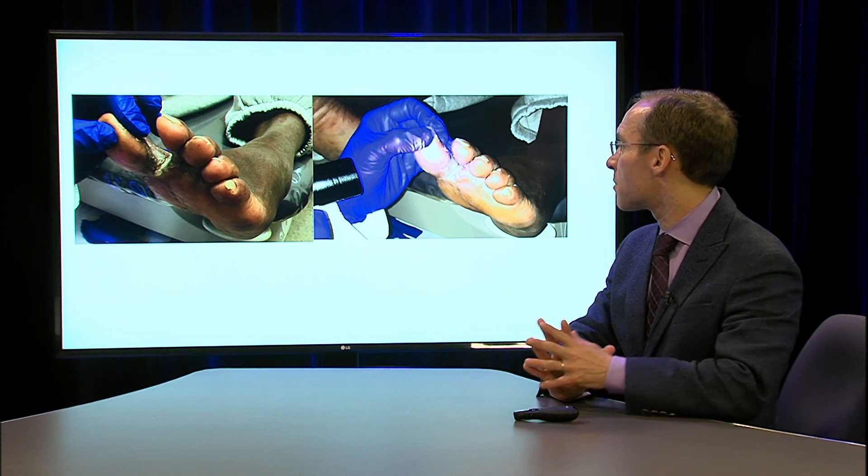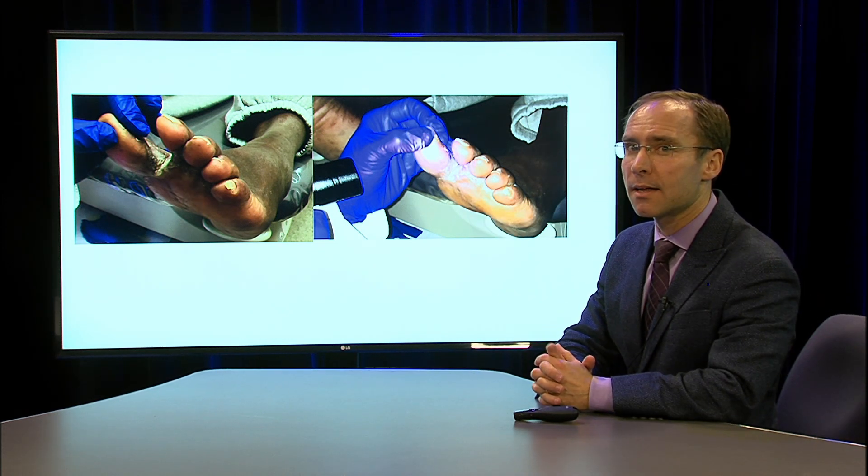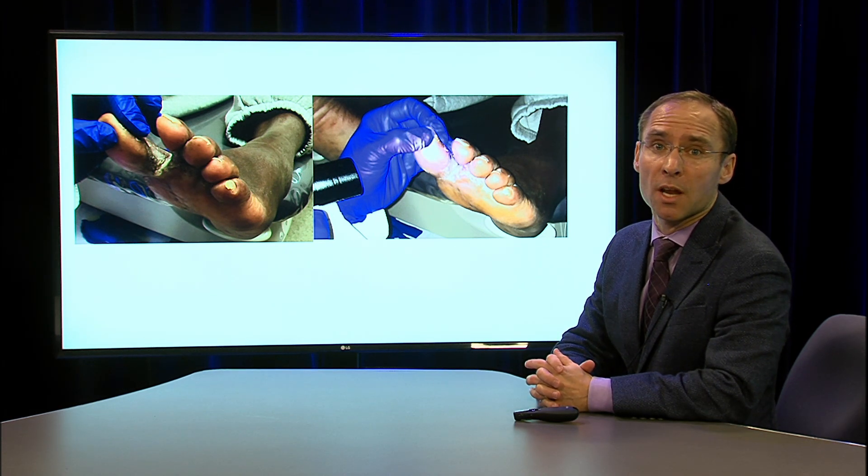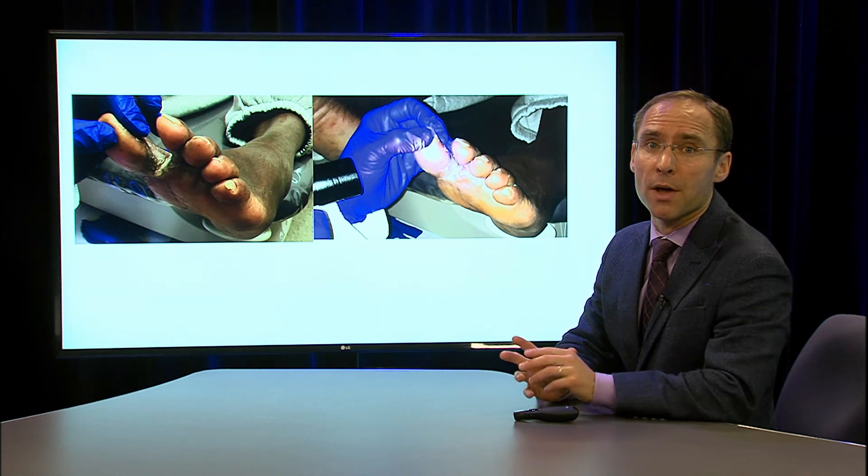This is a condition between the toes that's very common for different types of patients. This patient had this for years and they were wearing boots for years and they just thought it was a fungal infection that didn't get better.